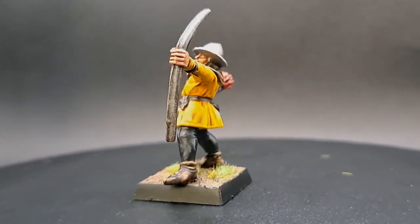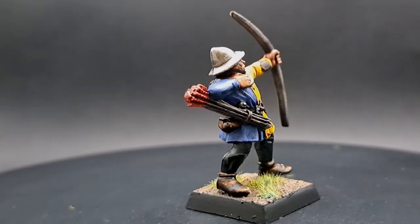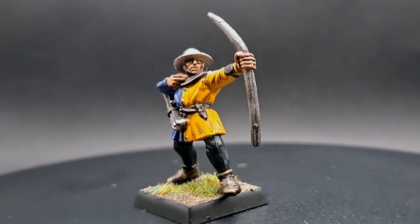Hello and welcome to Drunk on Tea. Today I'm going to show you how to paint this classic Bretonnian bowman for Warhammer Fantasy.